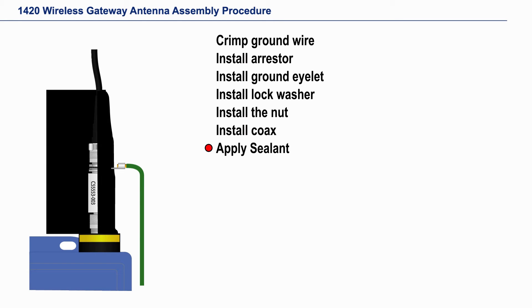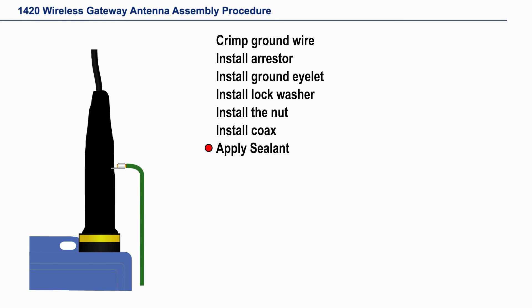Remove the other protective sheet and finish wrapping the sealant around. Finally, give the sealant a good squeeze to ensure it is sealing the two coax connections.